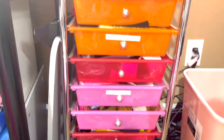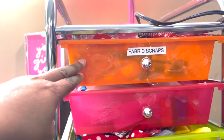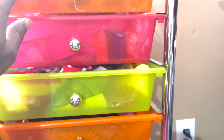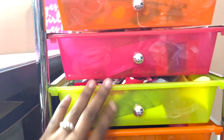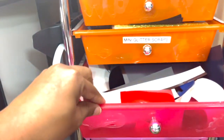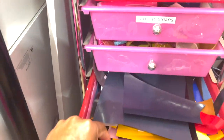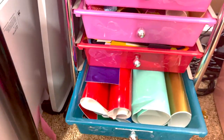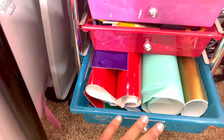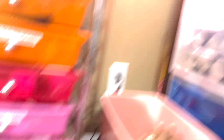This is where I store my HTV scraps and fabric scraps. A lot of them have heat-and-bond on them already. These four drawers are all fabric scraps — labeled right here. I have glitter vinyl scraps, more glitter vinyl scraps, HTV scraps — keep your scraps! And then my last drawer is adhesive scraps. I tried to sort them by color. All the colors that didn't have their own drawer are over here.